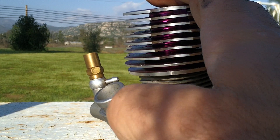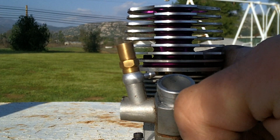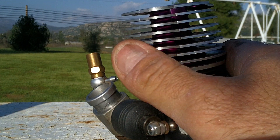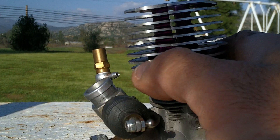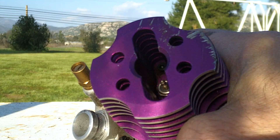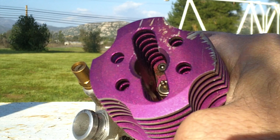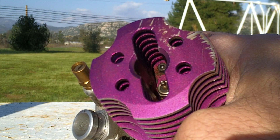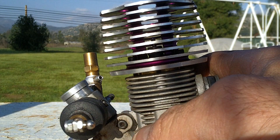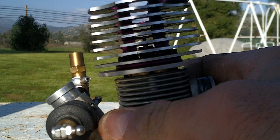The sound, the smell of the fuel — you could get electric, and electric's nice. If you have a neighborhood where neighbors just don't like the sound, and I can't blame them if they want to sleep in on the weekend, electric is the way to go. But when it comes to nitro, you don't have to worry about batteries. There are a lot of advantages.